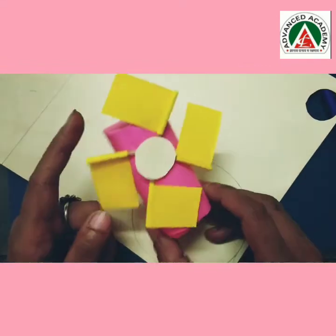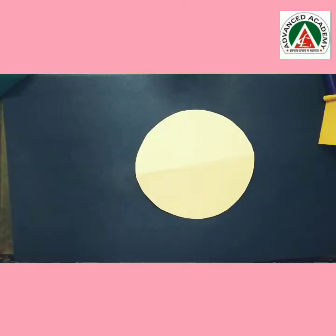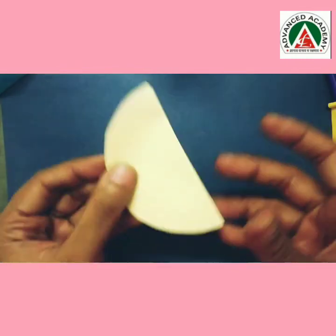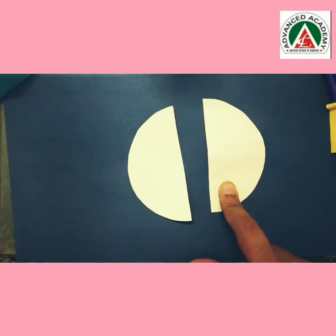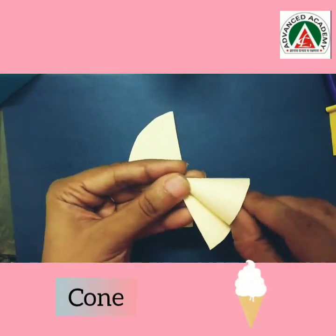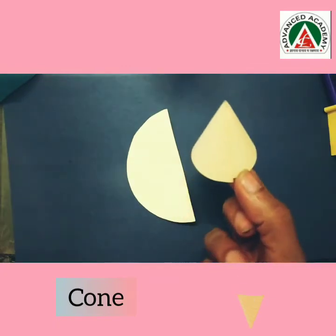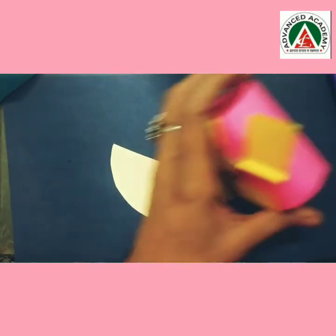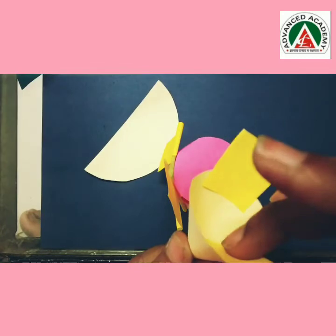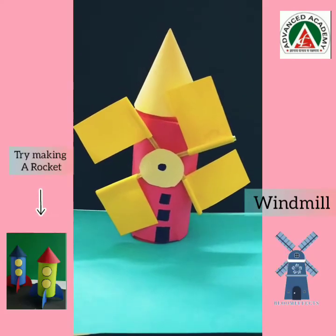Now my windmill is ready, but it is looking incomplete. So for the cone, we require a new sheet of paper and we will make a circle, then cut it. I have cut the paper into a circle shape — just fold it, make a crease, and cut into half. Now I will pick one half, roll it, and form a cone — like a birthday cap. Our cone is ready, and I will stick it on my windmill. Yippee! My windmill is complete!